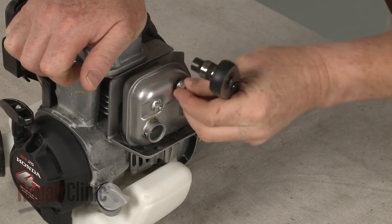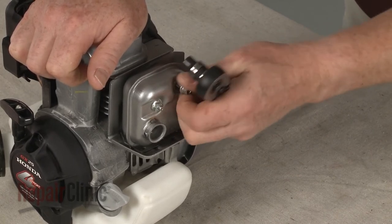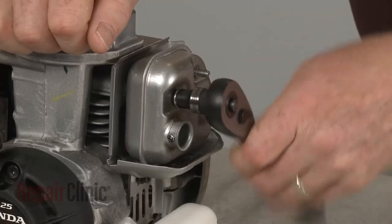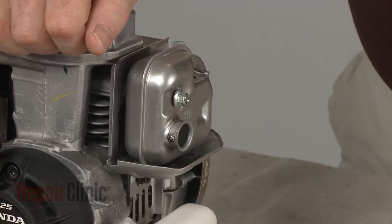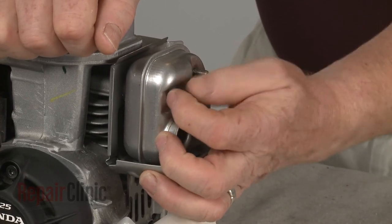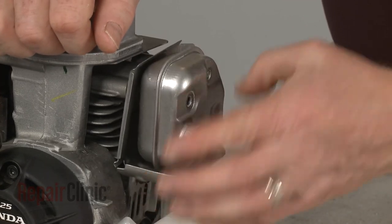Use an 8 mm socket to unthread the mounting nuts securing the muffler. You can now tip the heat shield forward and pull off the old muffler.